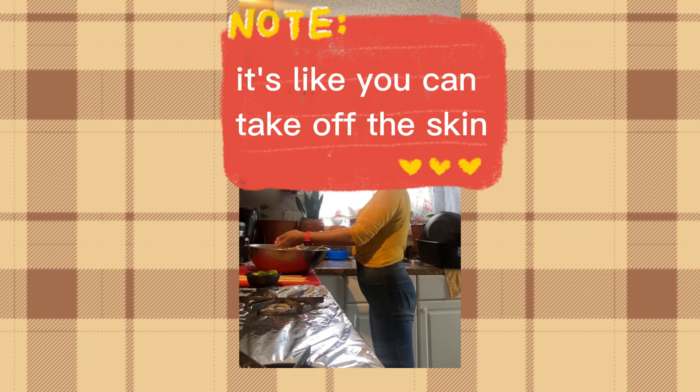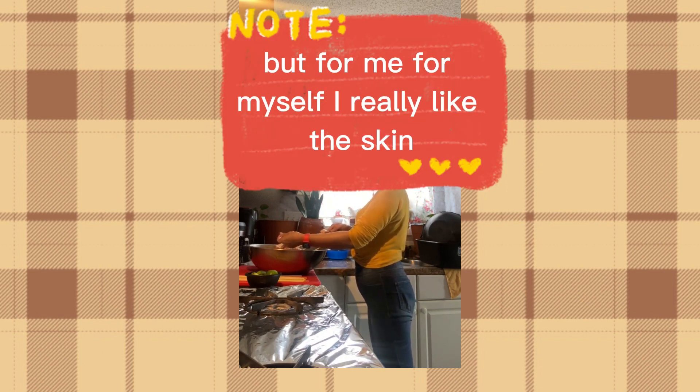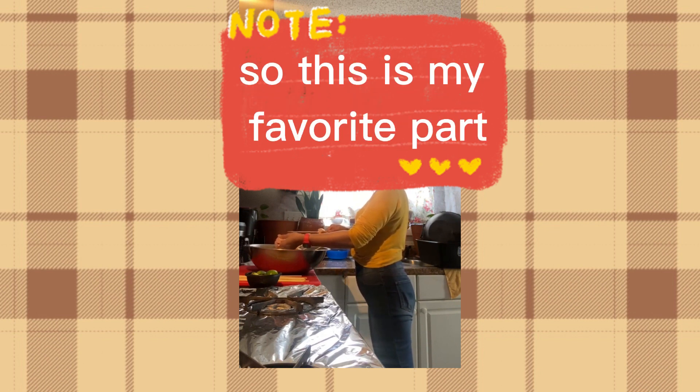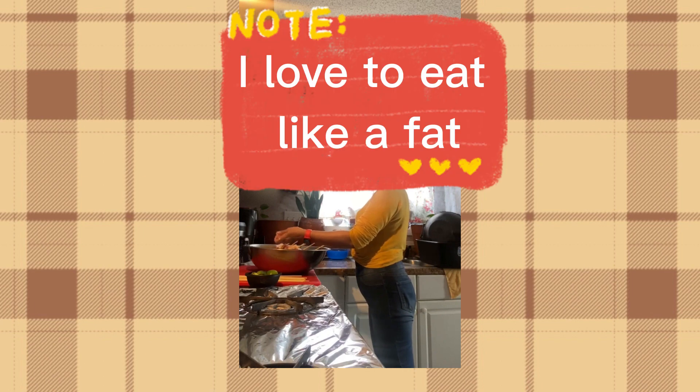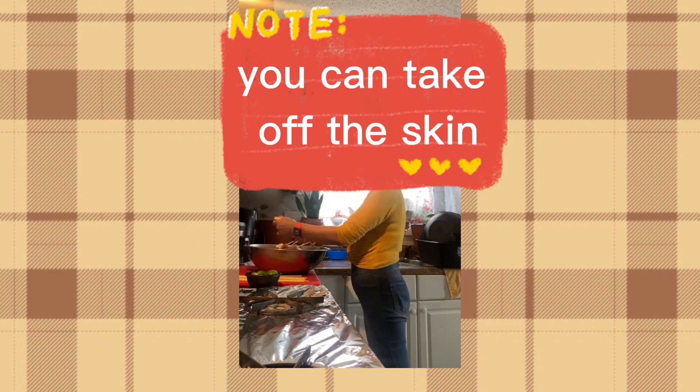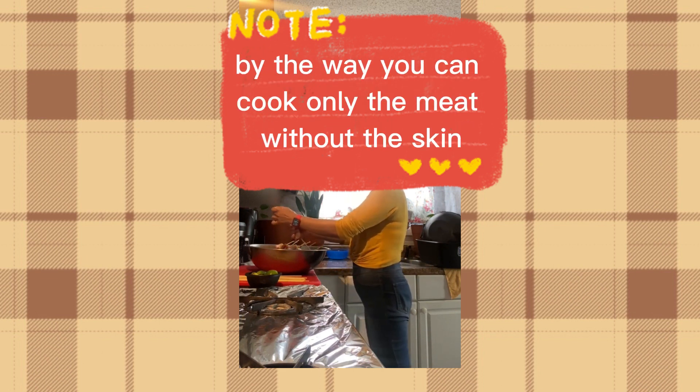By the way, for those of you who don't like the fat or the skin, you can take off the skin. But for me, I really like the skin — that's why I don't take it off. This is my favorite part. I love to eat the fat. You can cook only the meat without the skin if you prefer.